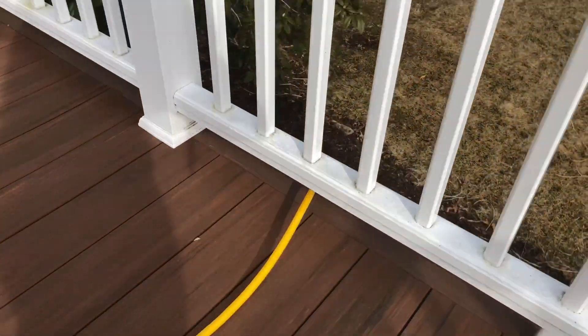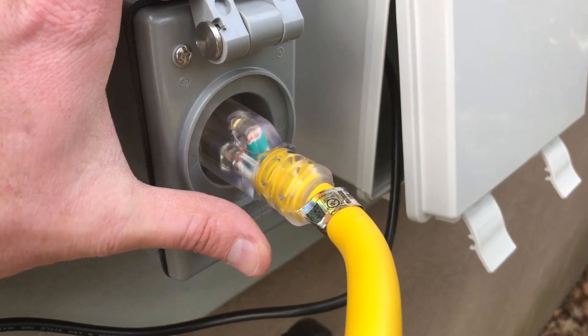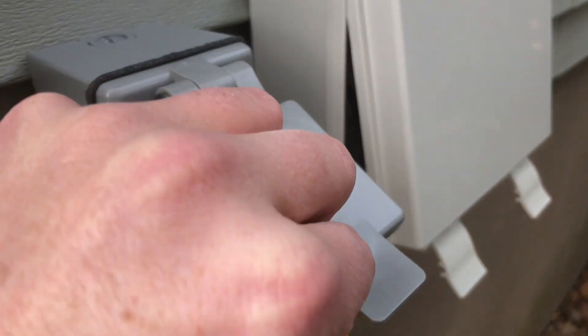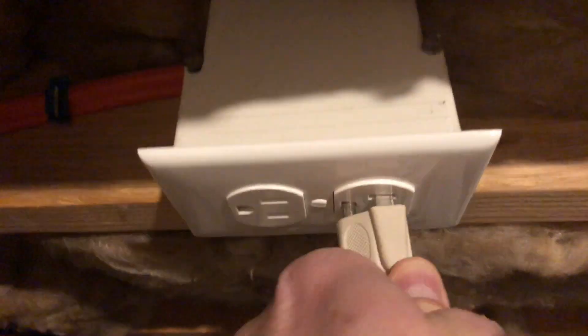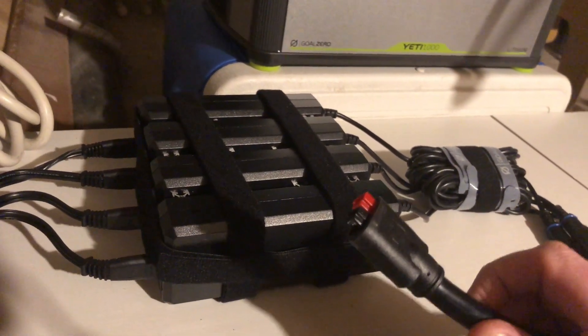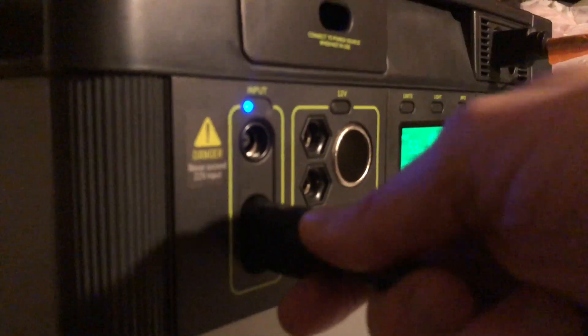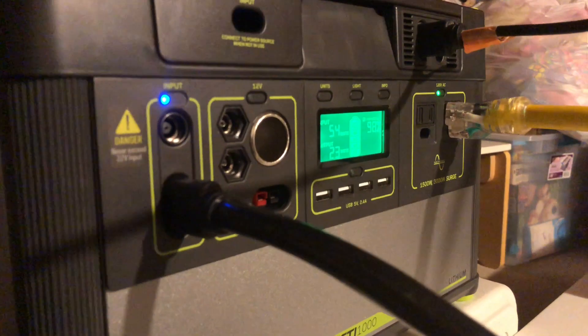We can follow this extension cord across the deck and around here to where it hooks up. My electrician just put this box in today and I wanted to make sure it worked — it basically just plugs into this receptacle so I can plug my high-speed charger into it. It's essentially a glorified extension cord, but that connector on the outside makes it really clean and easy to connect without the mess of a loose extension cord.